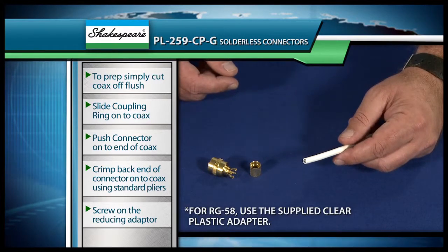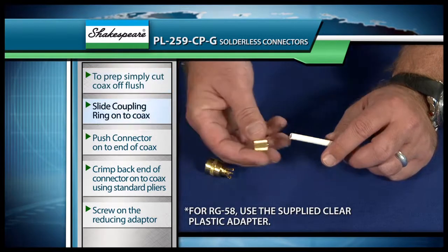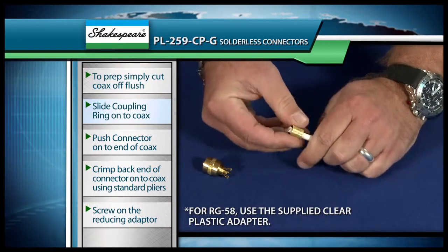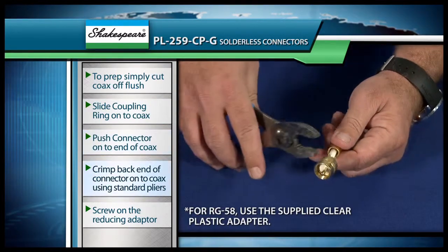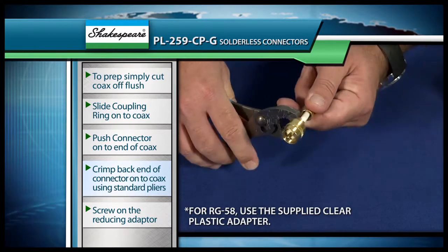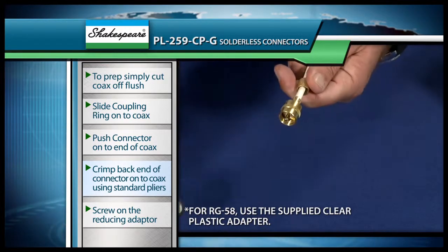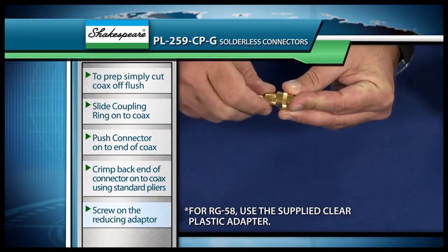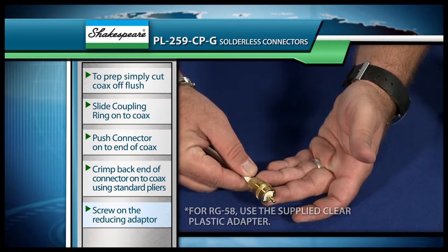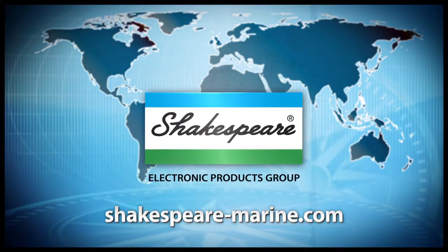This connector is real easy to install. All you need to do is just cut your coax off flush just like that, and that's it for the prepping as far as the coax goes. Then you just take your coupling ring and put this onto the coax just like this, then you'll just push the connector in just like this. Take your standard pair of pliers and crimp on the back — those have teeth in them that bite into the cable, and that's how it actually pierces through the jacketing to make contact with the braid. Then you'll just screw on the back end of your connector just like this, and your connector's complete. So there are three easy methods to take away all your connector pain. For more information, visit shakespeare-marine.com.